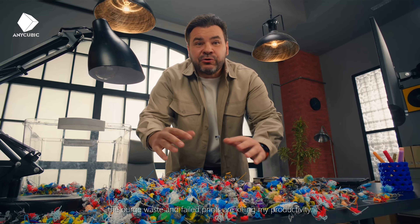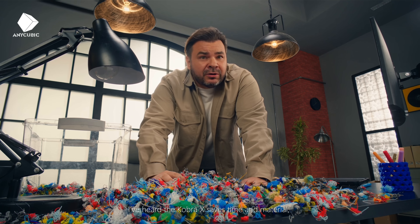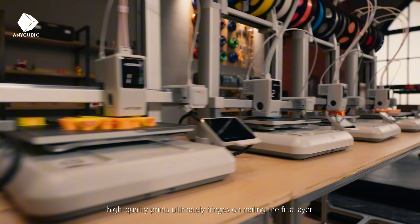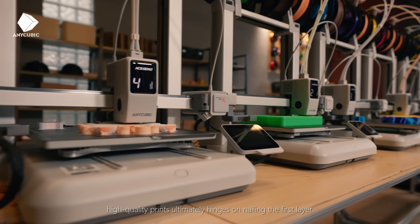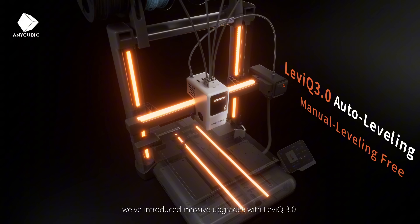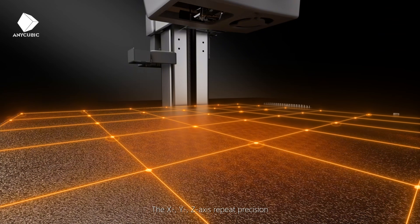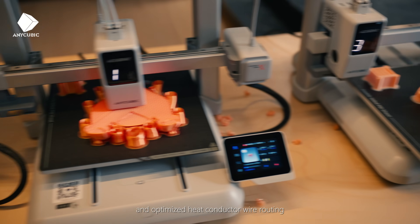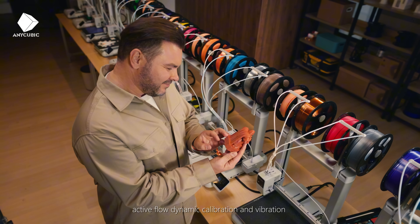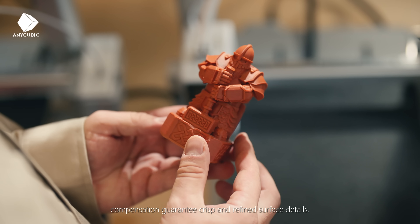The purge waste and failed prints are killing productivity. The Cobra X saves time and material, but is it actually reliable? Achieving stable, high-quality prints ultimately hinges on nailing the first layer. To guarantee that perfect first layer, we've introduced massive upgrades with Levi-Q 3.0. The X, Y, Z axis repeat precision and optimized heat conductor wire routing create a solid foundation for every print. Plus, active flow dynamic calibration and vibration compensation guarantee crisp and refined surface details.